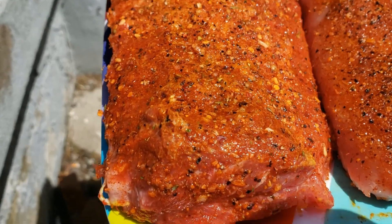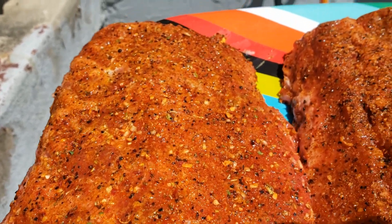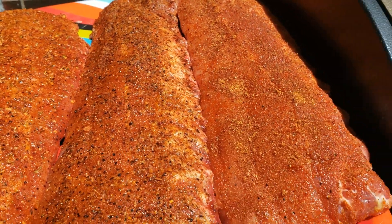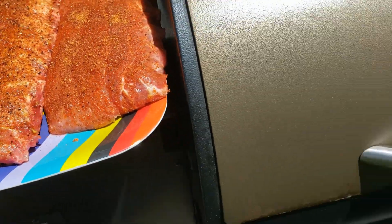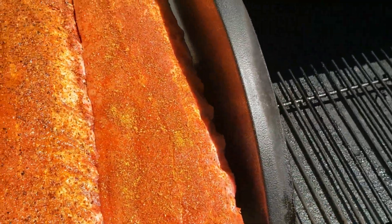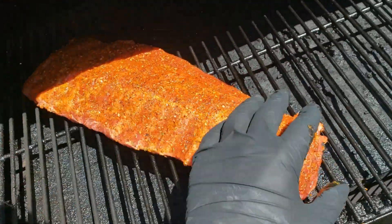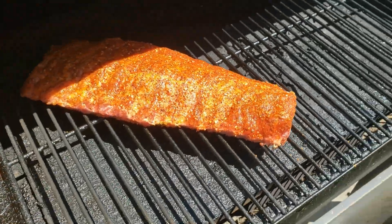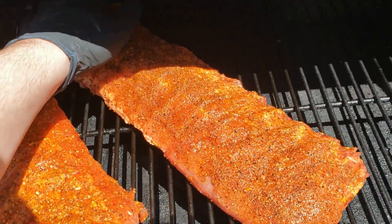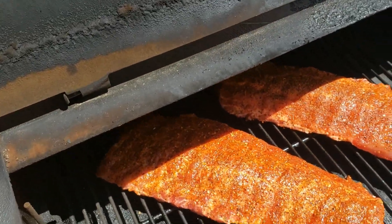Out at the smoker, everything has had time to draw that moisture out. You can see the change in the texture — these are all nice and wet now. In order from left to right we have the roasted garlic and chipotle, then the traditional sweet and smoky, and then at the very right we have the Frank's Red Hot ribs. When you put them on, I kind of bunch everything up — these are going to cook how you put them on, so if you have them stretched out it's going to be thinner at the end. Just bunch them up to get the most out of your meat.